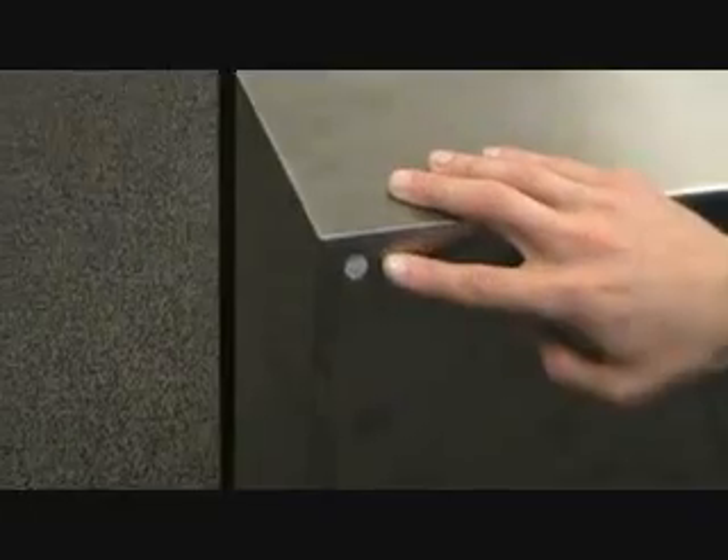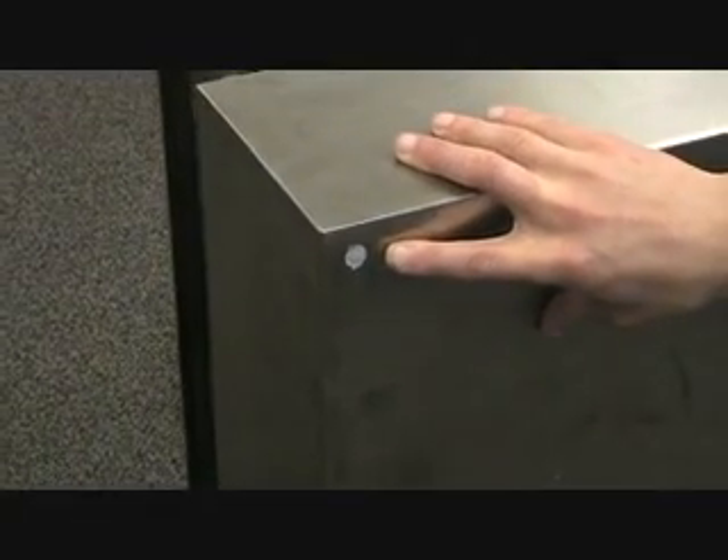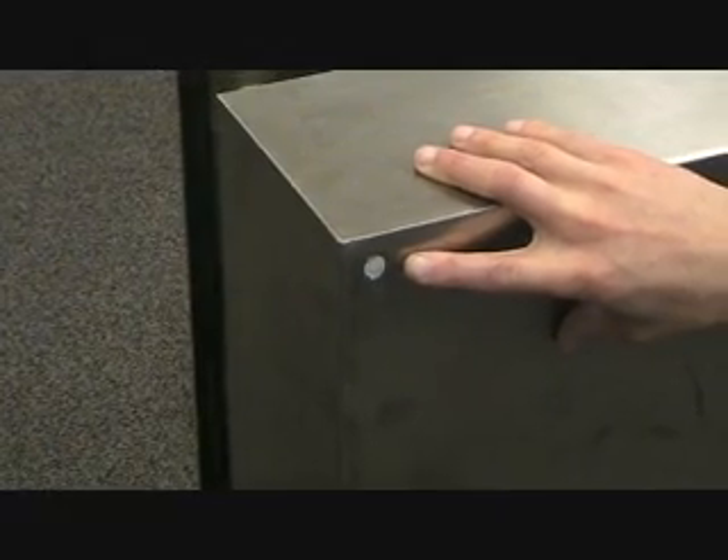The front door seals tightly with our unique key locking system. The wall mounting holes are used with a screw installed through the interior for extra security.